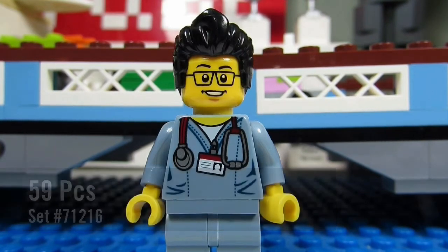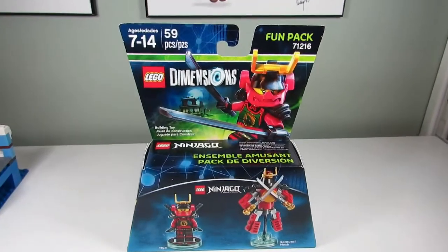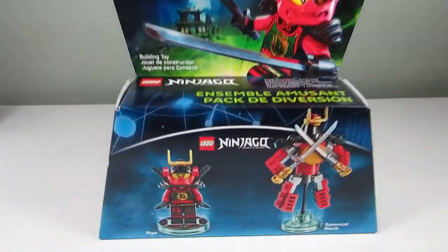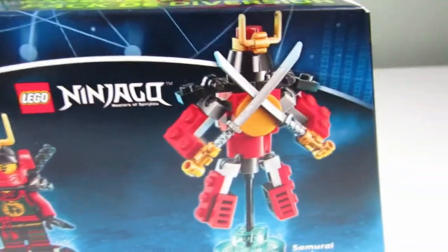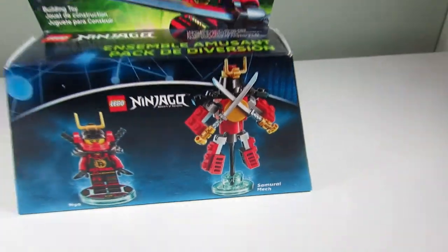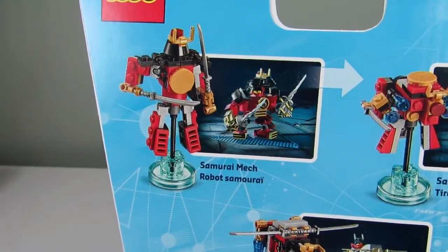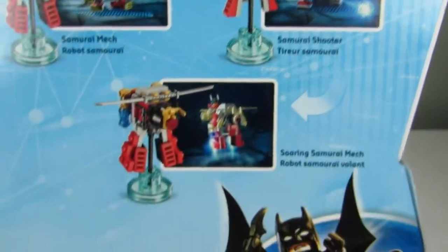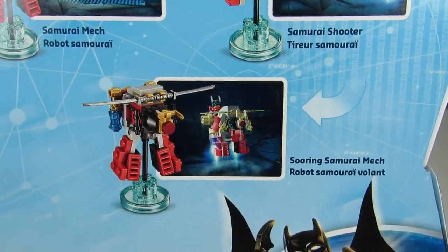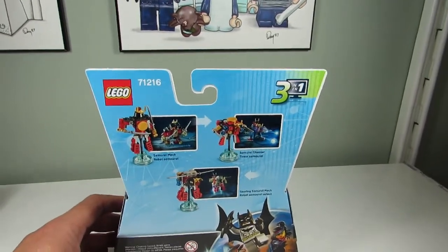Here is the Lego Dimensions fun pack for Nya the Samurai from Ninjago. You got Nya, a very cool minifigure. On the back you can see the three builds you can make: a Samurai Mech, a Samurai Shooter, or a Soaring Samurai Mech — very nice. In this video I'm going to show you all three builds.